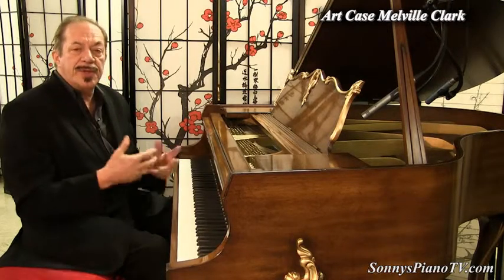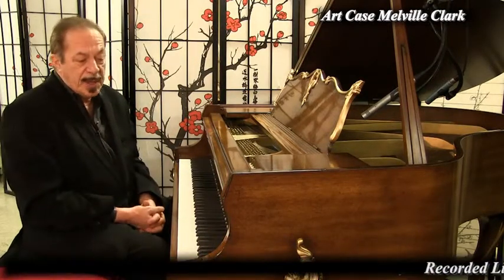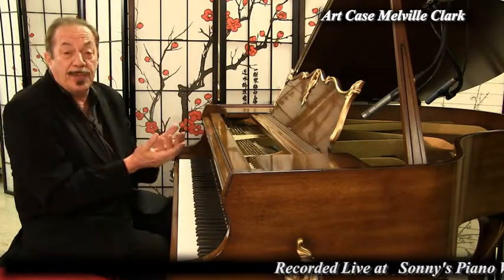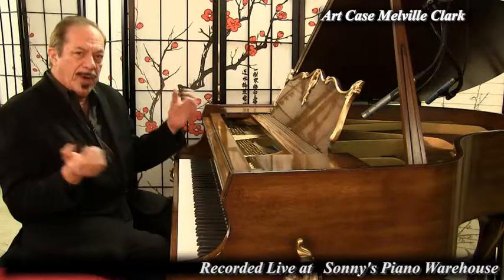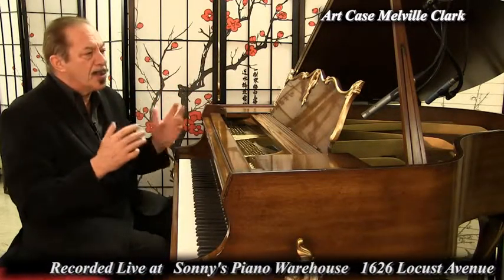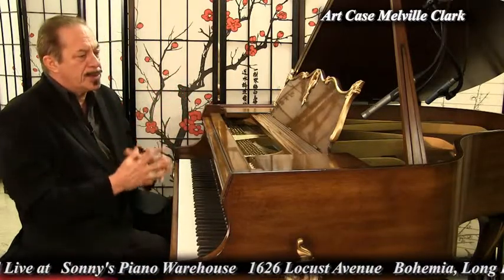We're starting to feature more Art Case Pianos here at Sonny's, because pianos — the healthy, the healing, the therapeutic — they make us feel good and they're works of art. Each one is beautiful in its own way. And these are all American handcrafted pianos.